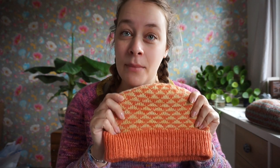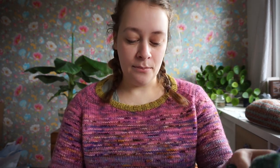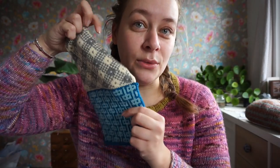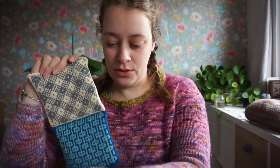I am going to teach a masterclass together with Strix — that's a knitting studio in Maastricht. It will be here in Maastricht, in the Netherlands, on Sunday February 12th. We will have the whole day from 10 o'clock in the morning to 5 o'clock in the afternoon. During that time you will learn how to design a colorwork motive with me.